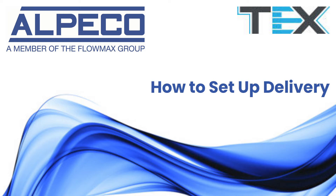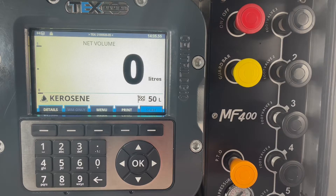Welcome to a how-to by Alpico. In this how-to we'll look at the new tech system and how to set up a delivery.